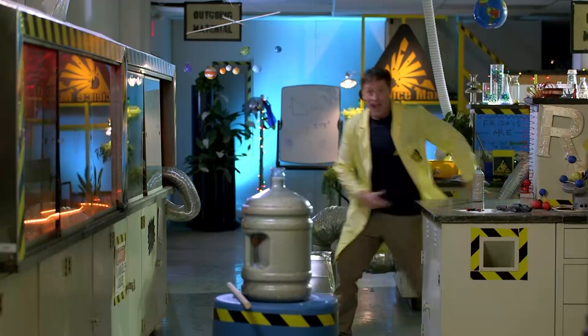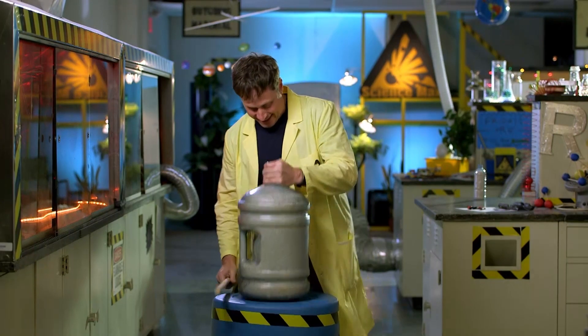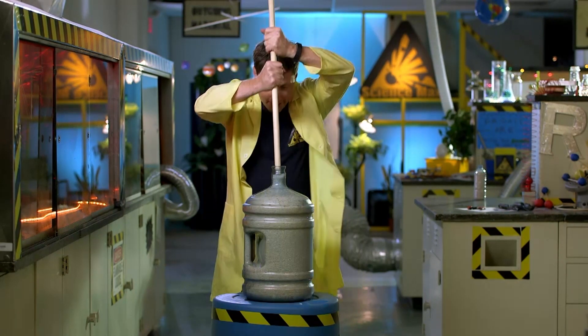Let's max it out. I filled this 20-liter water cooler jug full of rice, and it's really heavy. I wanted to see if I could lift it using nothing but friction and this dowel, which is just a round piece of wood. All right, here we go.